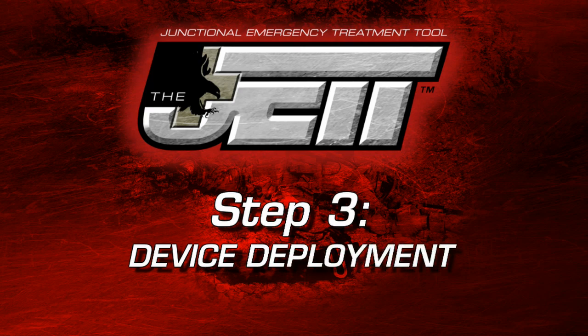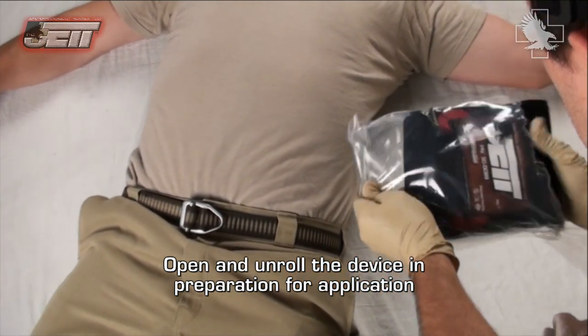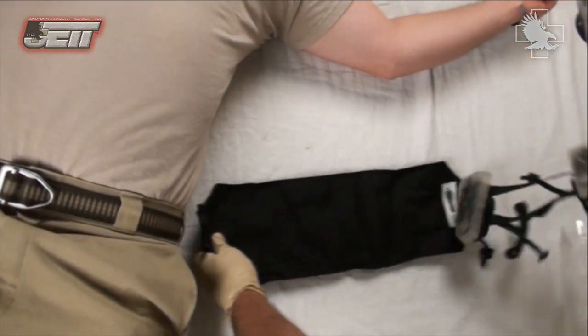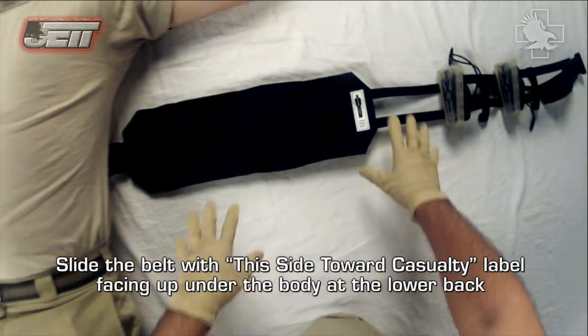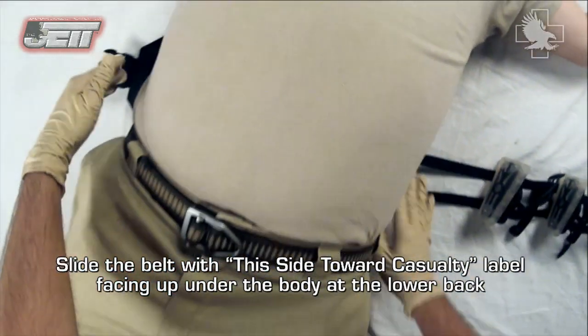Step three: device deployment. Open and unroll the device in preparation for application. Slide the belt with the 'this side toward casualty' label facing up under the body at the lower back.